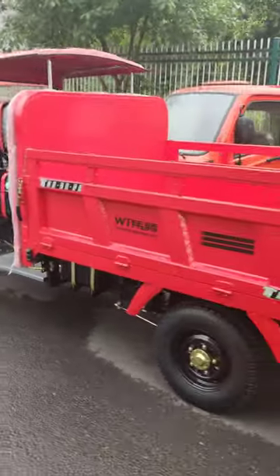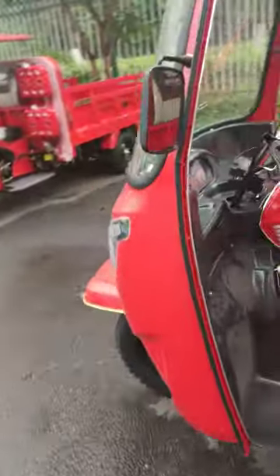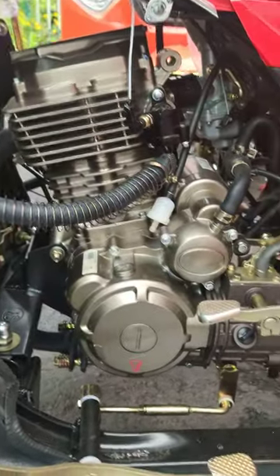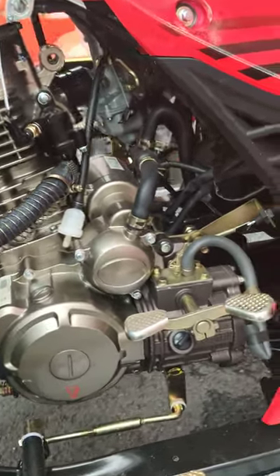I'm sizing it. So what does it have? First, it uses Longxin TD 216cc engines.